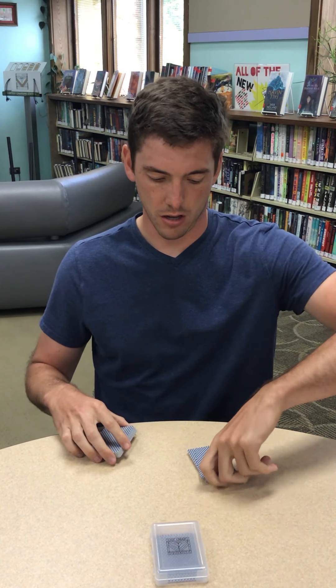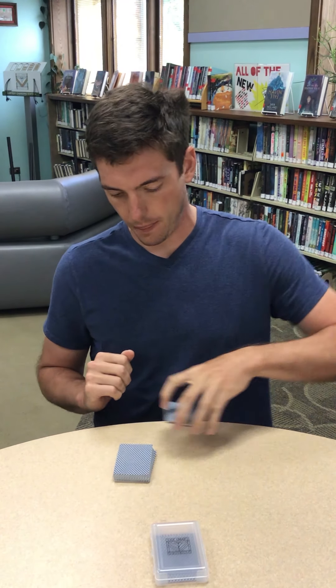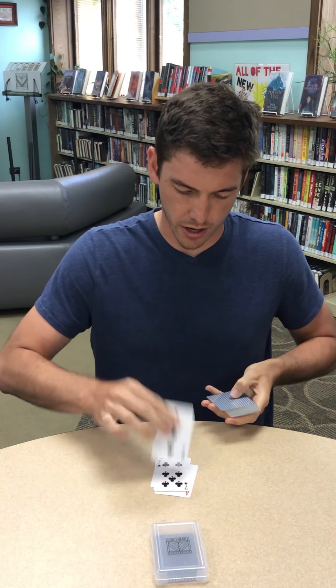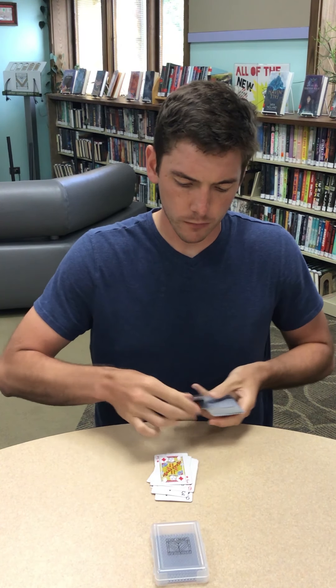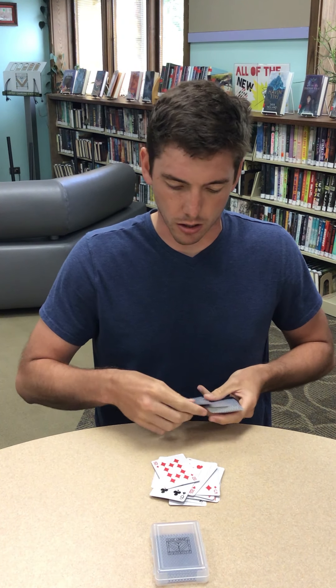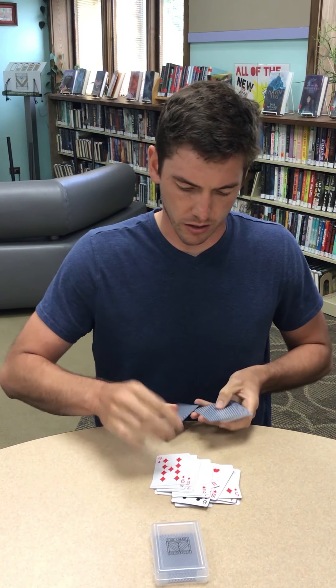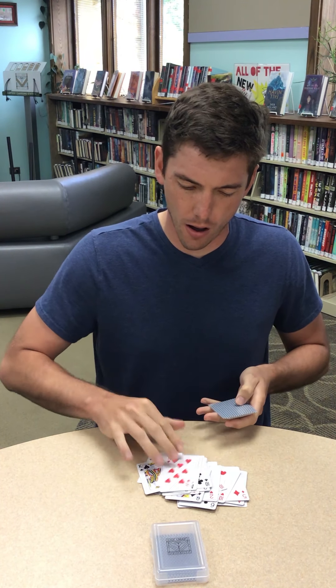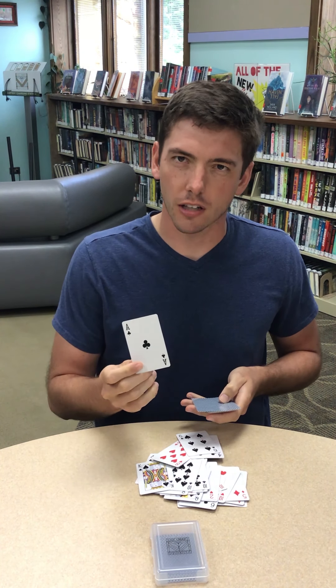So, I'm going to put it back in frame. There we go. I'm going to take my pile, put it right on top, and now we're going to cut the deck again. And, using my powers of deduction, I'm going to be able to tell which card you selected. Let's see... Are you thinking really hard of the card? I'm thinking so hard. Okay, perfect. Alright. Hmm, I think I went too far. I'm sensing it.